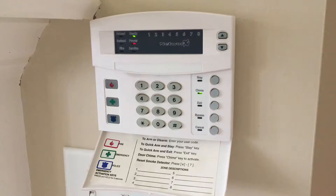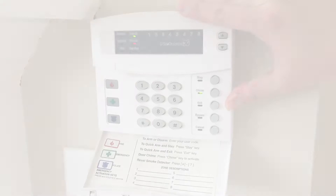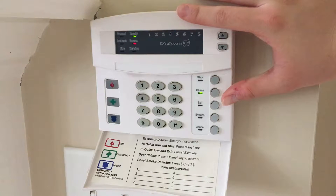Hi guys, and happy Fire Alarm Friday! For today's demonstration, we are going to be talking about a fire alarm feature called verification.